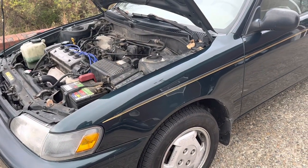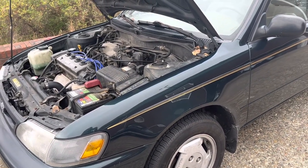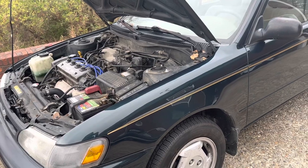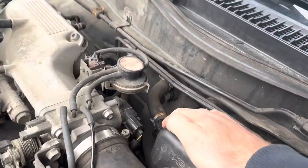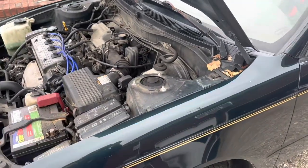I've owned this car for three and a half years and for the first three winters the heat was just awful — it barely worked. I thought I was going to need to replace the heater core or back flush it, but it actually turned out to be something really simple.